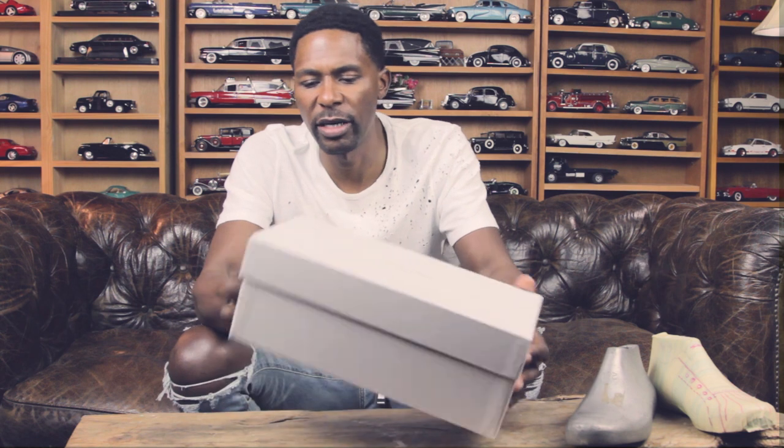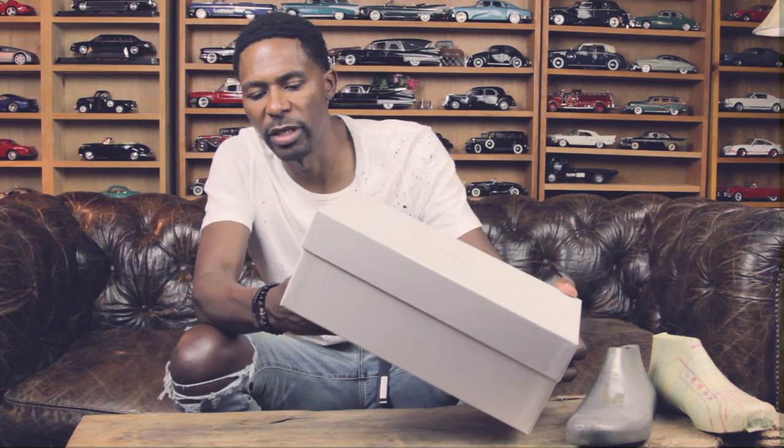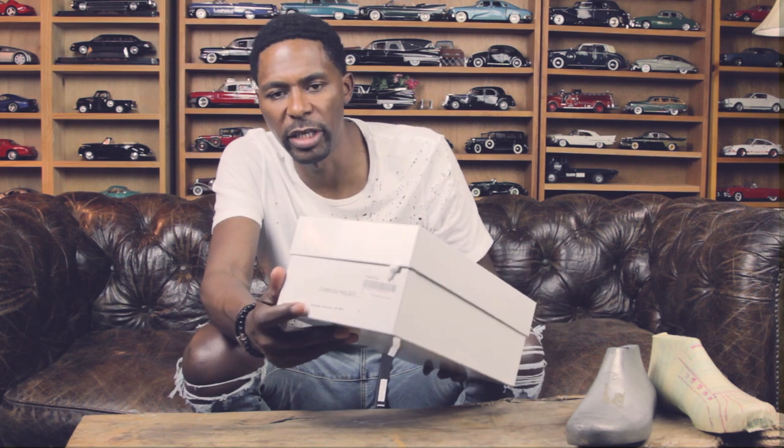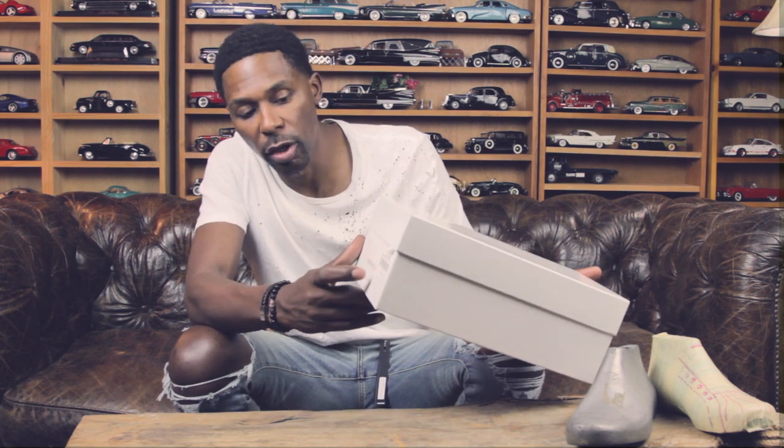This is the box for the Common Projects, which is a nice glossy cardboard box with a very thick lid. You know I love the understatement of Common Projects and anything that's understated or minimalistic — I love that. Just a real basic font at the top. On the side you have the description of the shoe, which is the original Achilles, and I got them in the low gray.